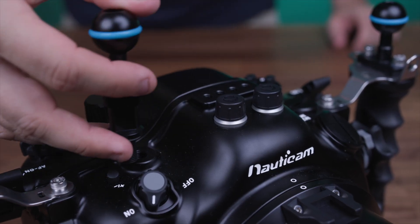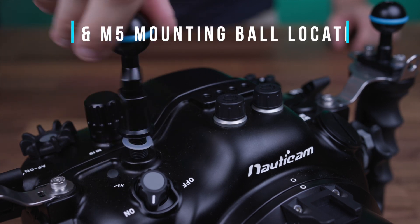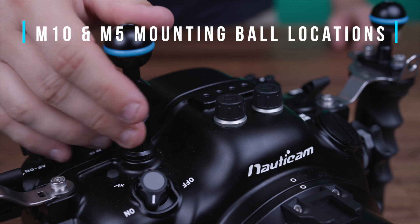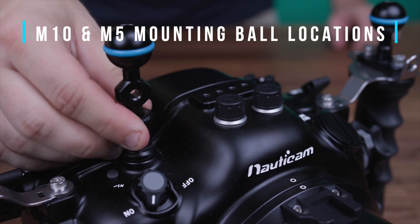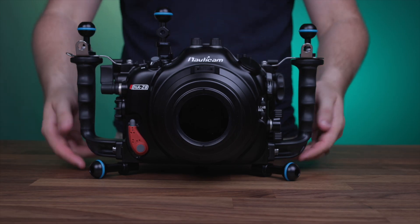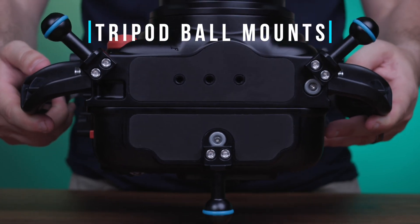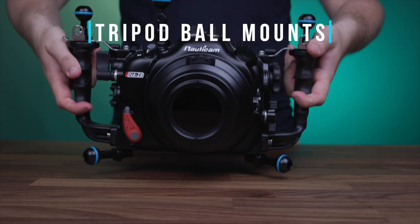The housing features 5 and 10-millimeter threaded mounting points for attaching ball mounts for a variety of additional accessories. There's also a tripod ball mount available that's perfect for attaching ball mount arms to be used as tripod legs.